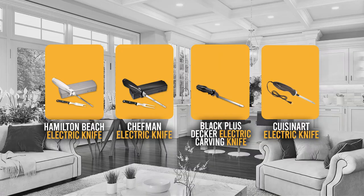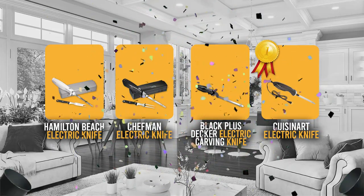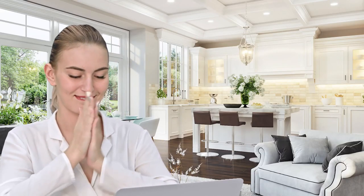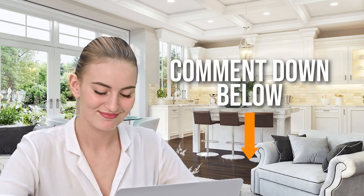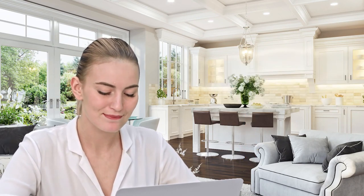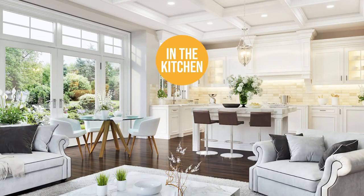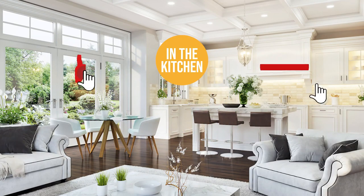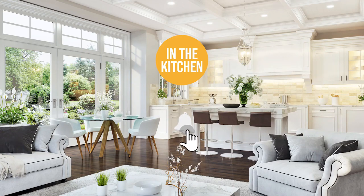And there you have it folks — the five electric carving knives which got our team at In The Kitchen excited this year. If you have any contenders for our next Electric Carving Knife Roundup that you'd like our team to test, drop it in the comment section below and we'll be sure to look it over for our next update. If you liked this video and it helped you in any way, please give it a like and hit the subscribe button to stay connected with all of our research into everything that makes our kitchens great. We look forward to seeing you in the kitchen again soon!